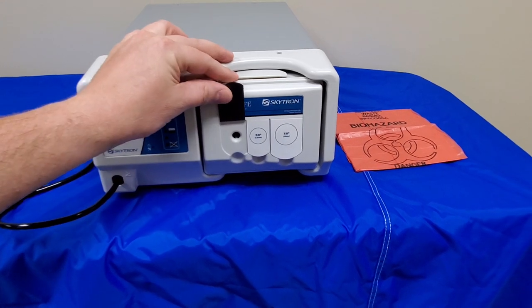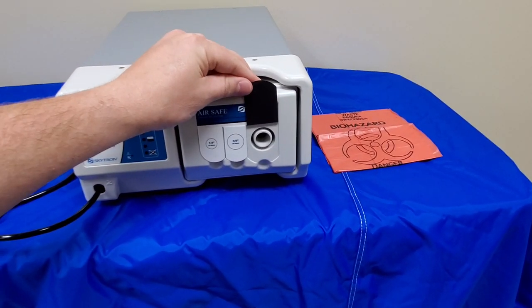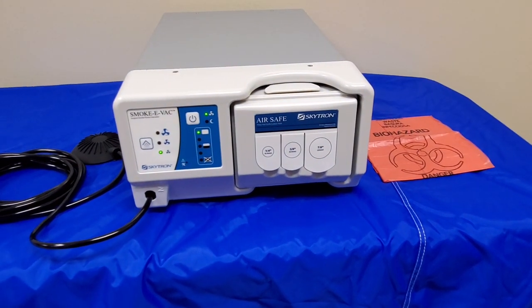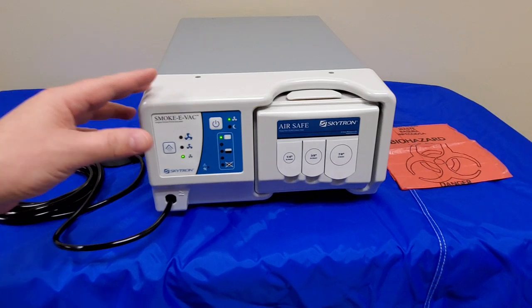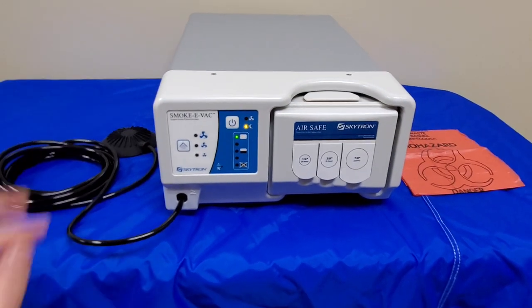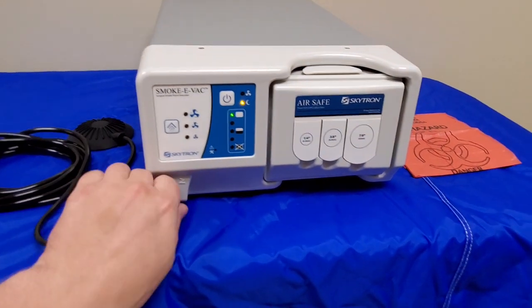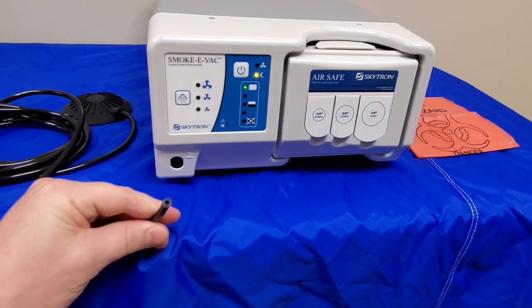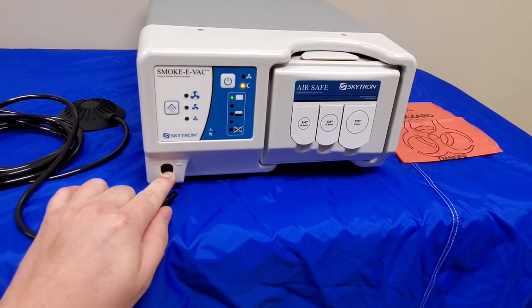We have three ports here for different size tubings. There are various ways that you can use this unit — we're not going to go into that on this video. One of the other things I want you guys to know is that this does not necessarily need a foot pedal. The foot pedal is just a tube that plugs on to a hose barb.